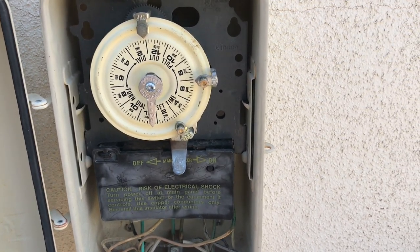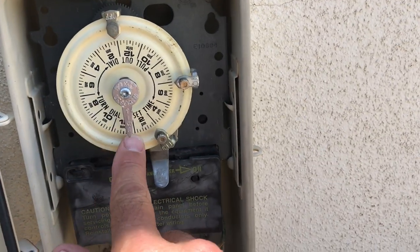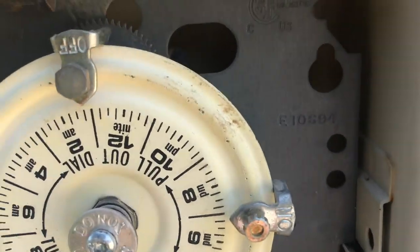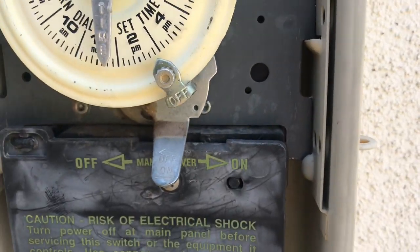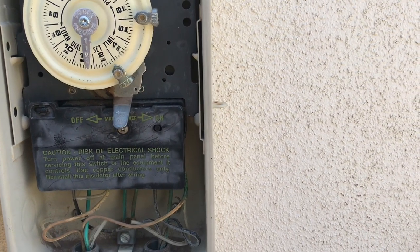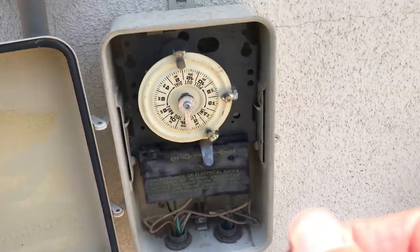Now let's go into setting your timers. To set the time of day, it's very simple — just pull the dial back, twist it, and set it to whatever time you want, then let it seat back in. Now, there's an on tab and an off tab. This one is set to run from about 7 p.m. to 1 a.m., and for this customer that's what they want. You can set the on tab and off tab however you want. Just unscrew the tab, slide it around, and set it to where you want it to turn on or off. Don't turn the dial itself to do that — use the tabs.